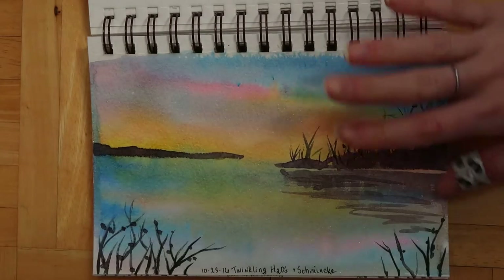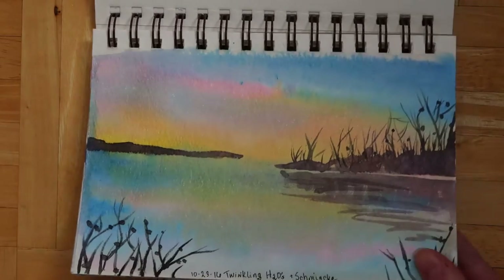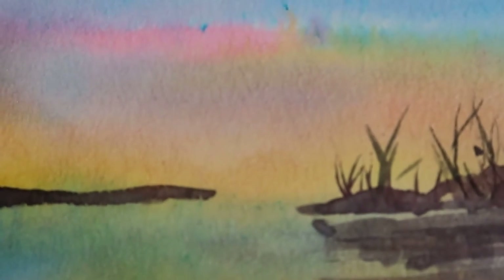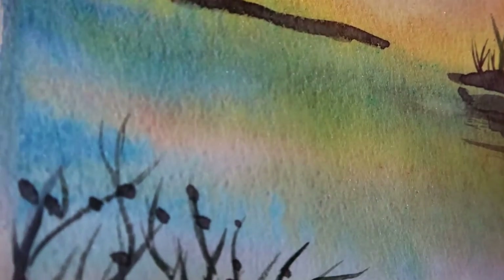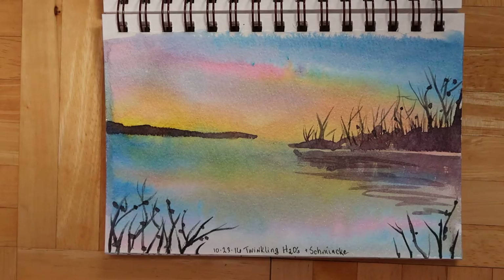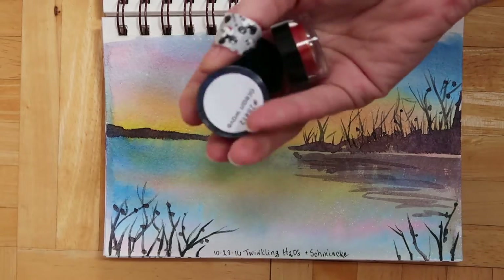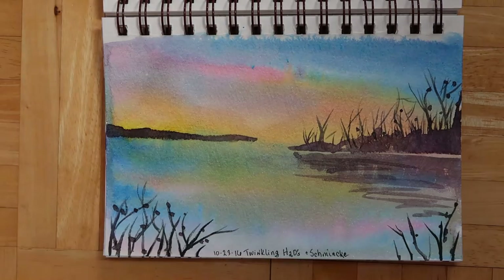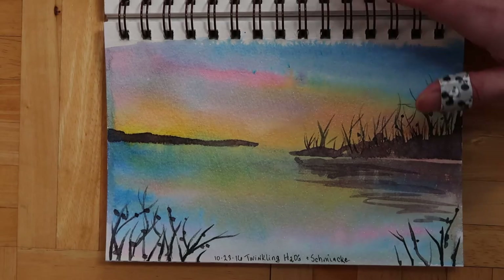Then I did another experiment using the Twinkling H2Os for the background and a different watercolor for the rest. I'm not sure if the camera is picking up the shimmer, but they do shimmer in a pretty way. These come in little pots and you can buy little sets. They make pretty shimmering colors, but you can't really paint a full painting with them since there are no dark colors.